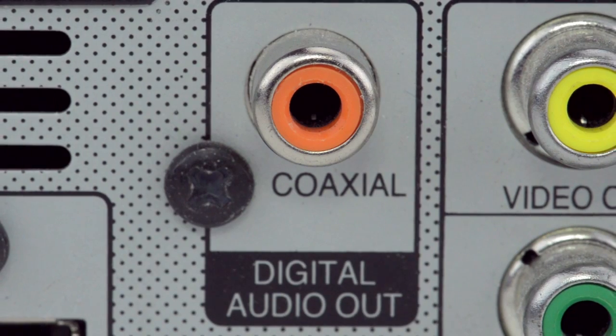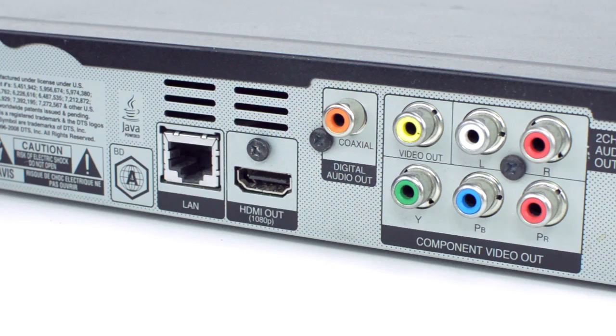The Digital Coax uses an RCA connector like you would find on an AV block on the back of your TV. But it can be typically identified by the orange port and is usually labeled as a digital output.